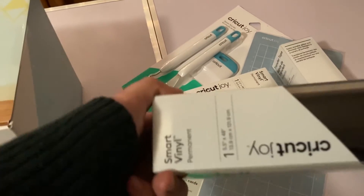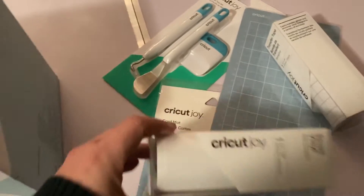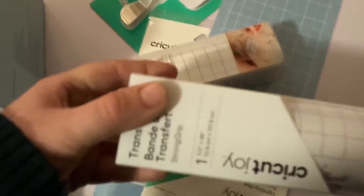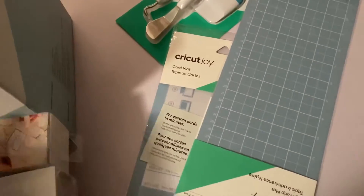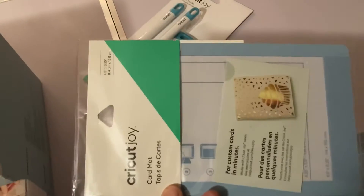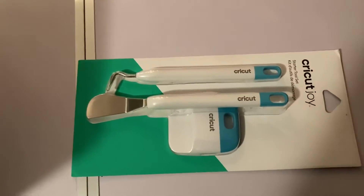So here we have the Smart Vinyl in black, white, and then I have two of these transfer tape packets. I bought a mat, I bought the card mat, and I bought some tools. I also bought a whole bunch of other things.